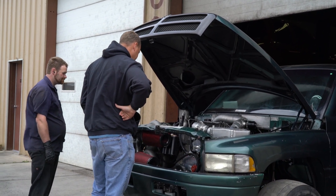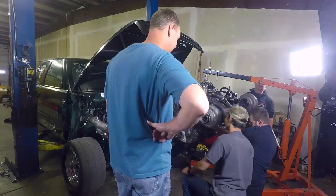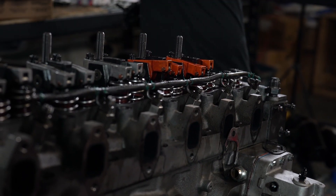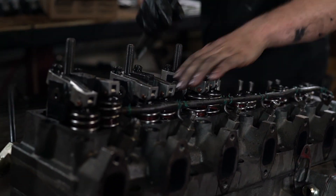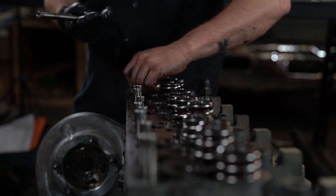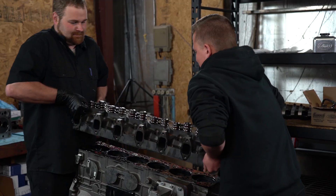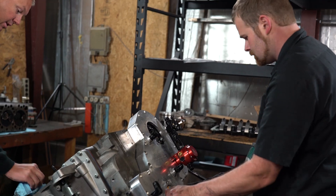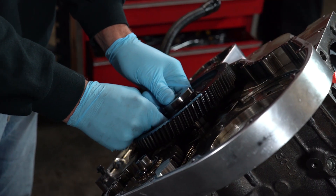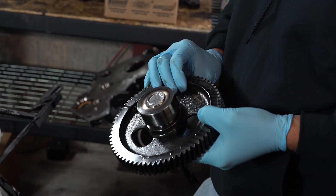Let's pull the motor out. Sure enough, we get the motor out and it is a broken cam. It did break off in the exact same spot.